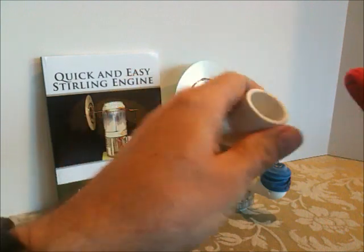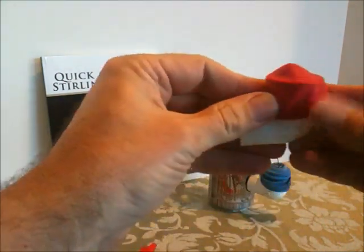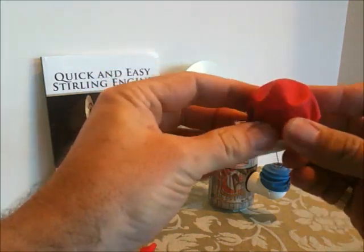I'm going to take this and I'm going to stretch it over the drive cylinder that we made out of the pipe elbow.